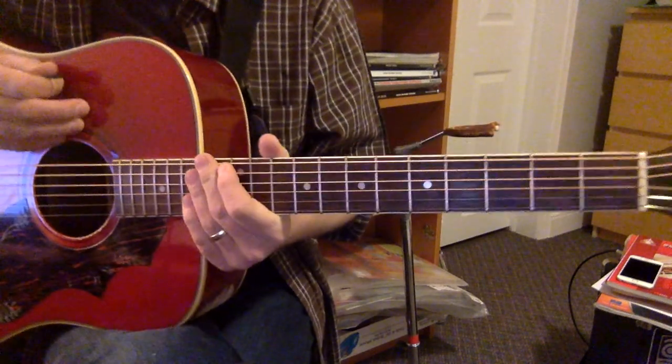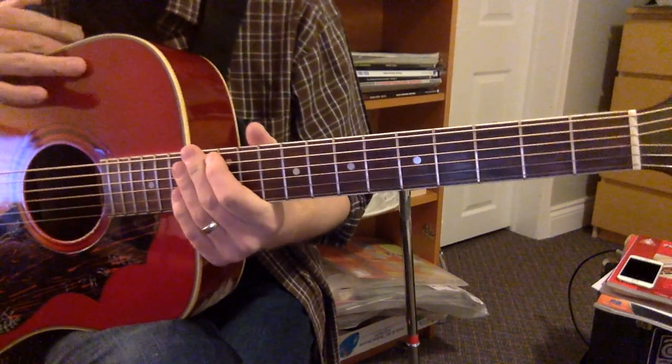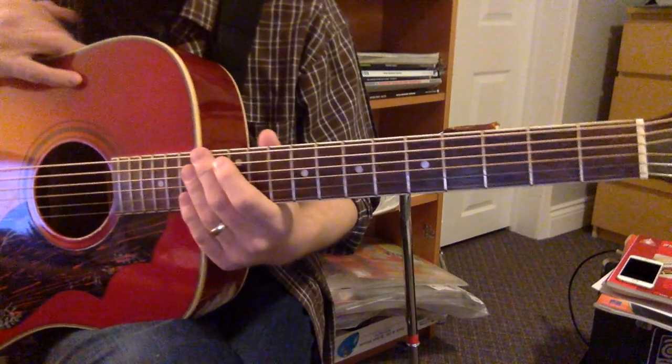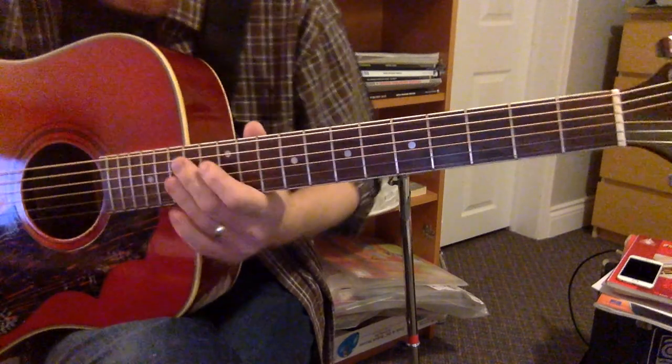So in Drop D, there are really only two parts to this song: there is a driving riff — a hook — throughout the whole thing, and then there's a chorus. They're both not particularly difficult.